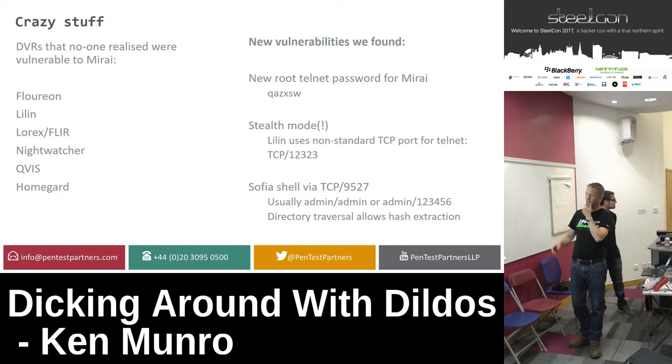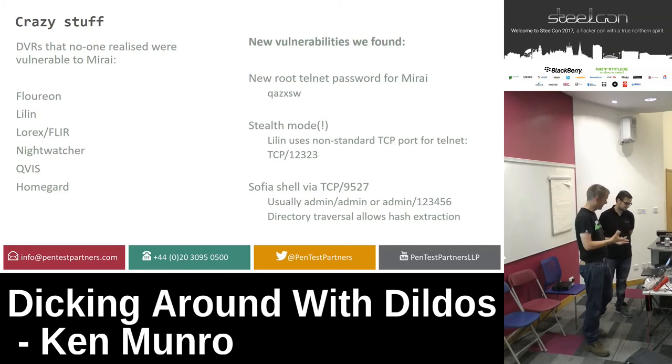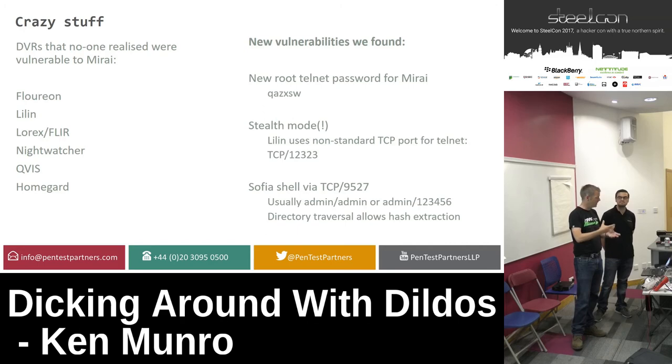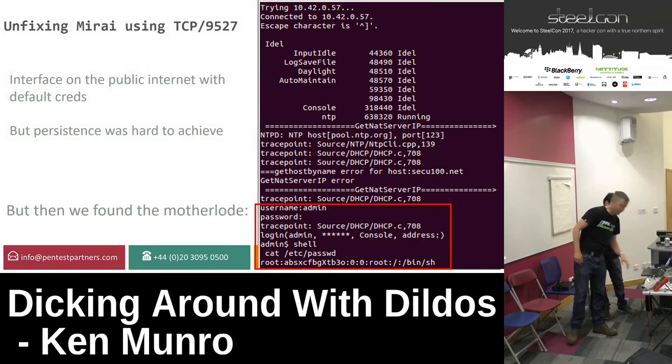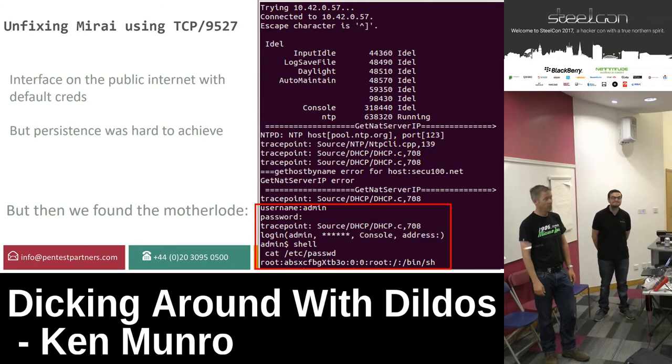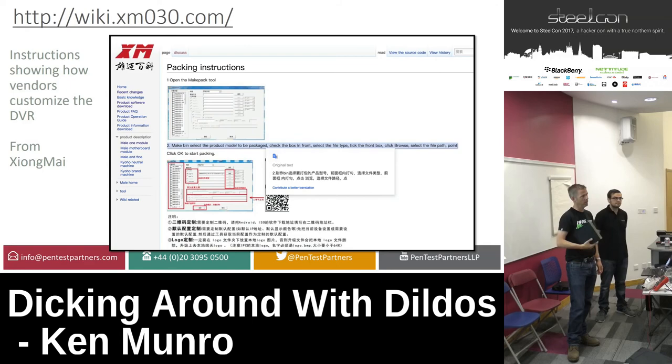Things got a bit freaky with the Sphere shell — Sphere is the binary blob that runs everything, one massive binary. Each brand's version is very slightly different. We found a shell running on TCP 9527 with a password of 'admin' or '123456'. We got a Flareon DVR bought three weeks ago — they've actually pushed new firmware so the new product doesn't have the Mirai vulnerability anymore, except that you can restart the Telnet daemon from that interface on port 9527.